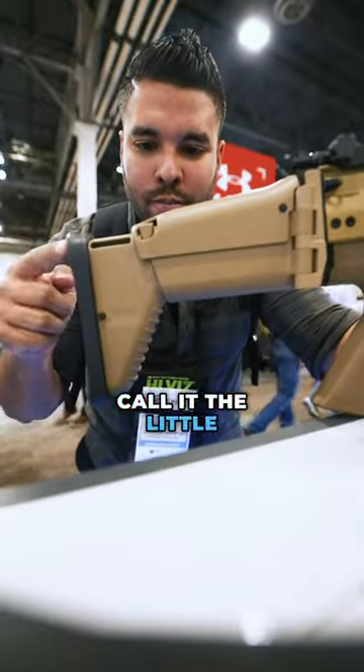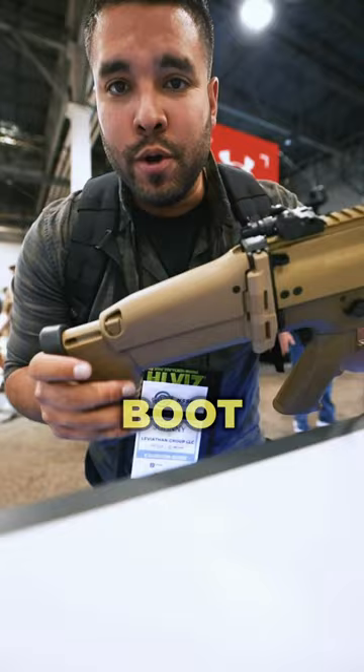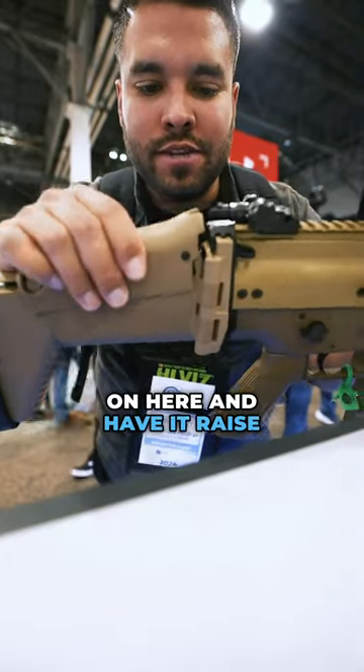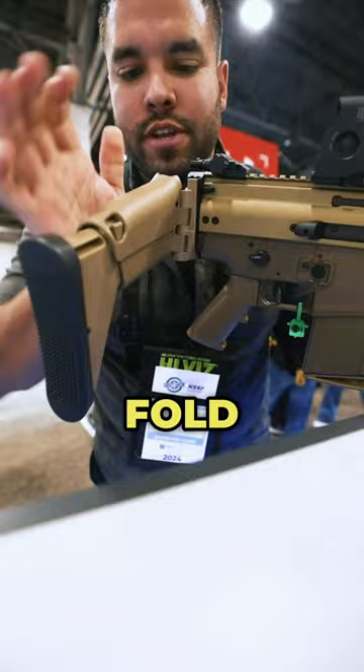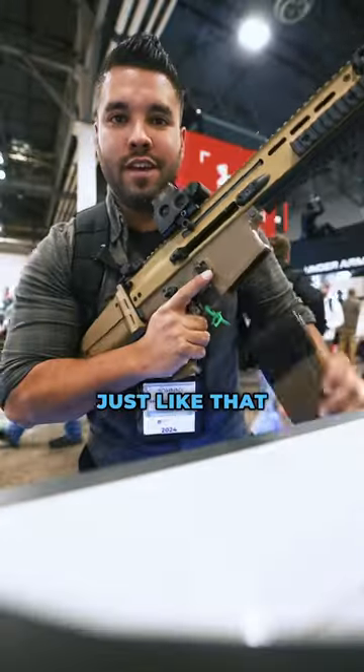Look at this little boot here. I call it the little boot because if you turn it up this way, it looks like a little boot. The boot extends — you can rest your cheek on here and have it raised more if you want, or you can fold it like that. The boot can fold just like that, and it's so smooth.